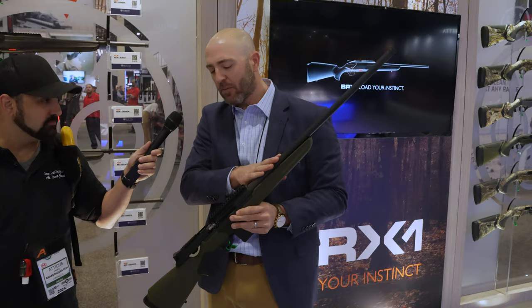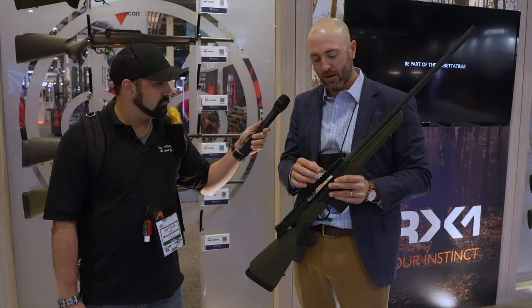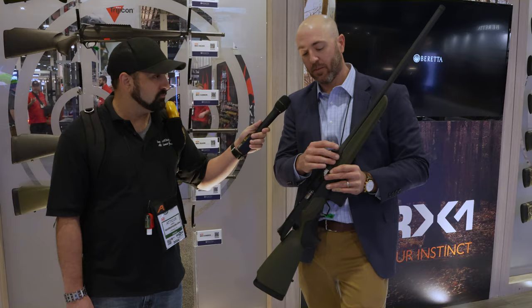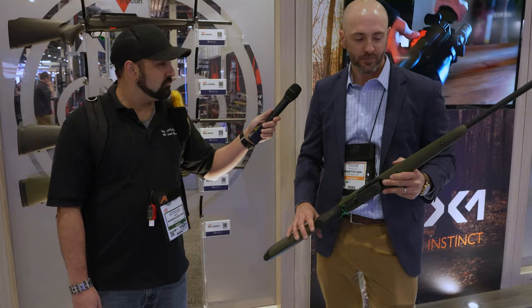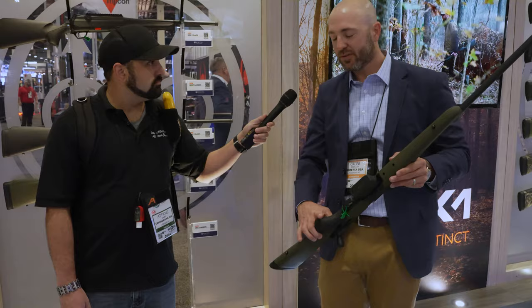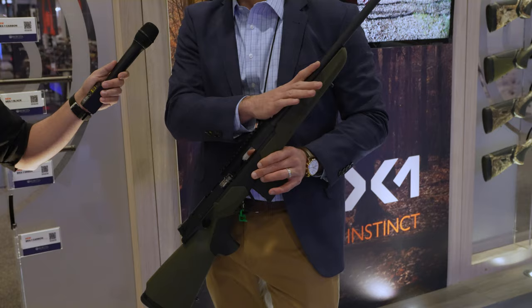The BRX1 uses cold-hammer forged barrels and chamber — the barrel extension and chamber are cold-hammer forged together, which guarantees concentricity. It's also a switch-caliber platform. If you want to shoot .243 for varmints or coyotes one day and .300 Win Mag the next, just drop out the two action screws and your barrel, receiver, and optics all come off. Drop in your new barrel and optics, change the magazine and bolt head, and you've got a new gun.